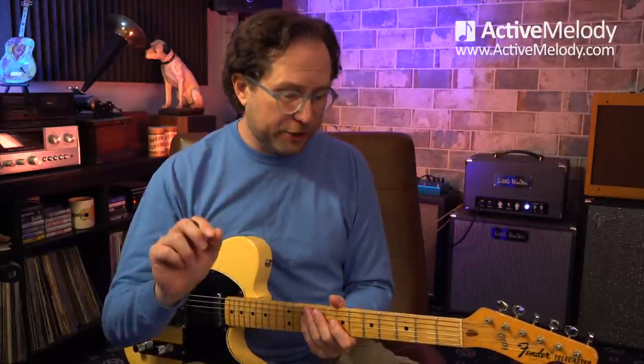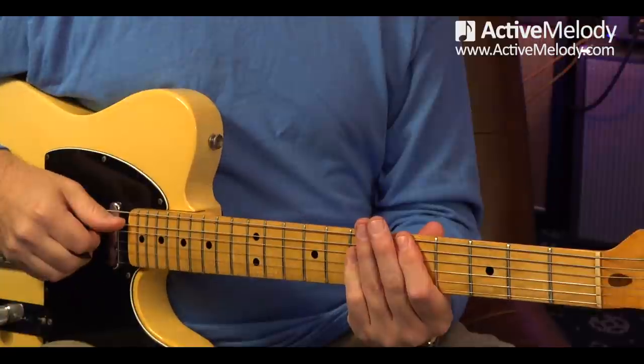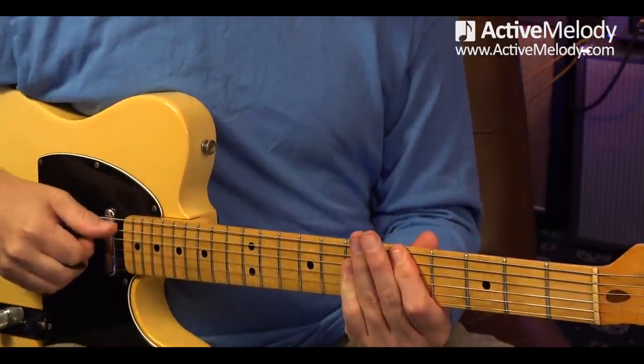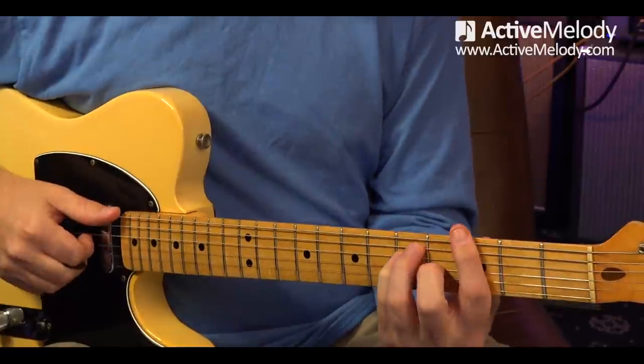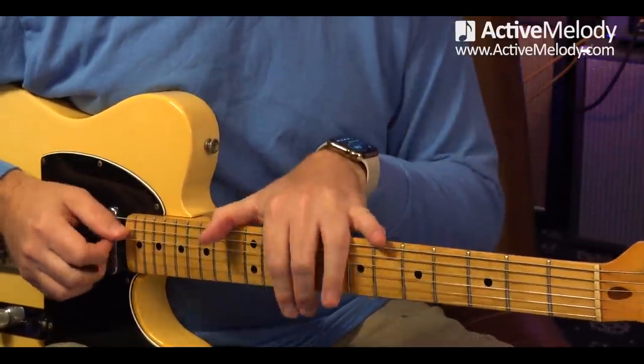Let's talk about arpeggios. We're going to connect them back to chord shapes — that's going to be the real key to this whole thing. Not just memorizing these notes at random, but you have to connect them to chord shapes so that you can pull them out anytime you want to use them. We're going to be looking at two chord shapes: the A shape and the E shape, which are chords out of the CAGED system.